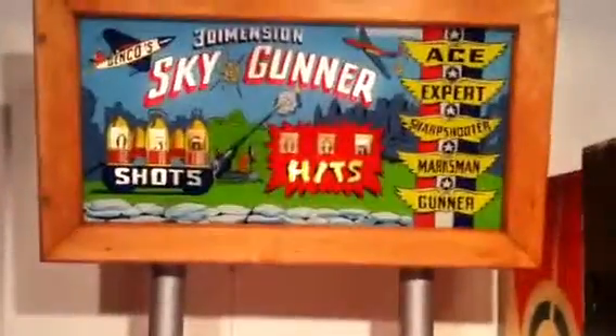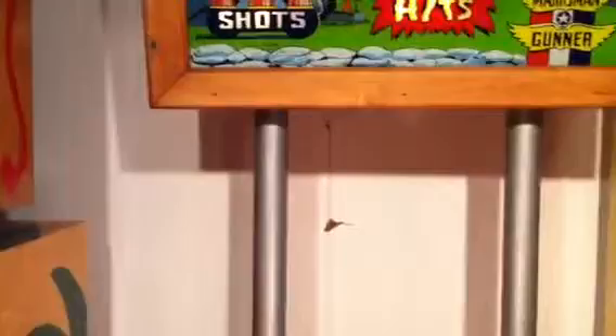I got some shots there. And it keeps score. I got five hits. I've taken 30 shots.